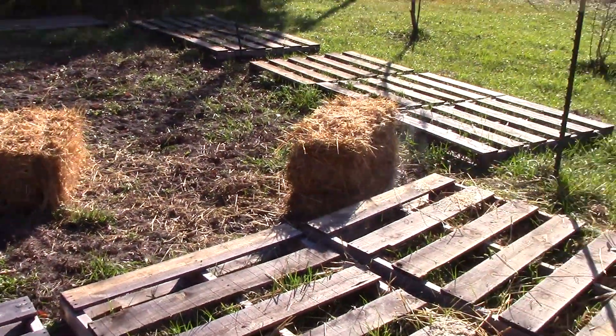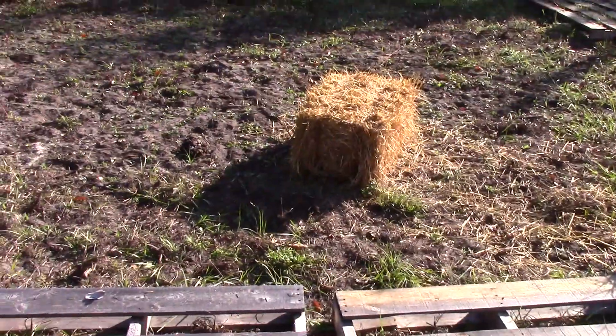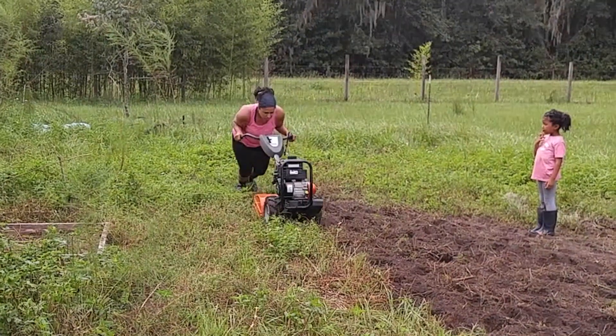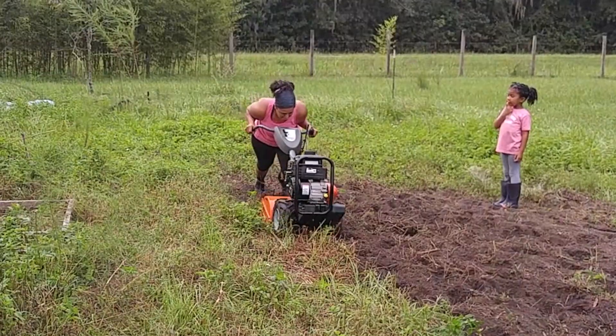We also have some straw here that we're going to be using for mulch. So once we get this up, I'm going to have the kids go in and spread it all around here. We already tilled all this soil up since it was quite compacted, so we had to till it up.